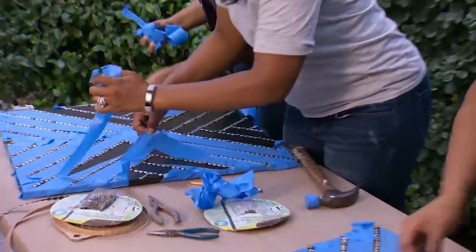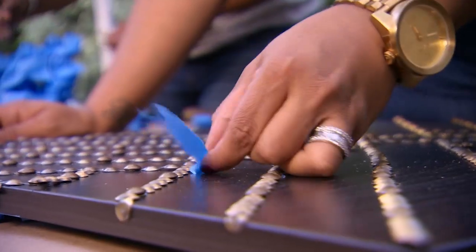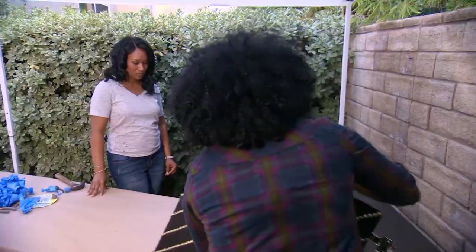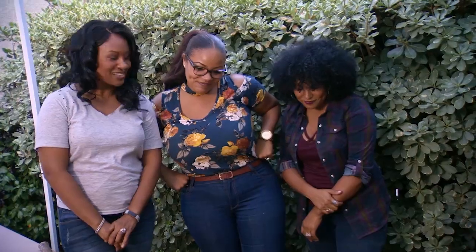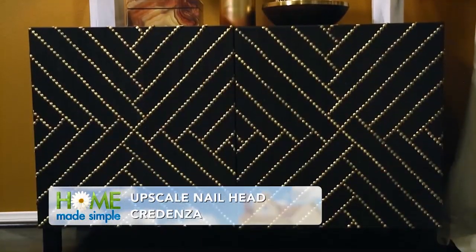Wow, so fancy. Oh my goodness, this looks amazing. We'll finish up the details later, but I just want to give you a preview of the credenza. Oh my god, we did that, boo. We did that. That is really incredible. You like it? Yes, I really do. Yay! I like it a lot. All right ladies, I'm going to throw these doors on and then we'll be done. Thanks, Lauren. You're welcome.